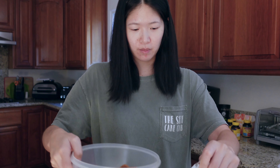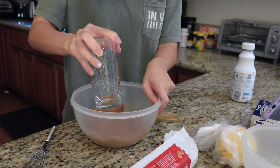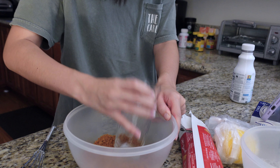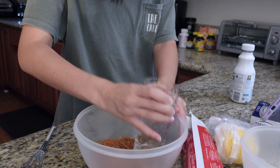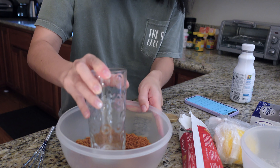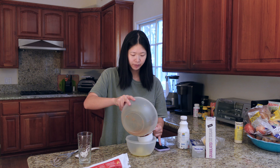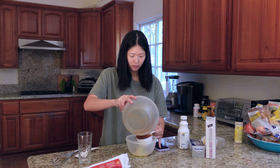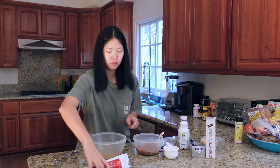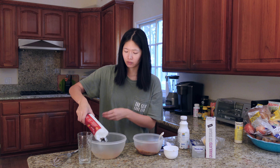Maybe I'll do it bit by bit. I don't know how much I need, but look — it's working! That's one, so I definitely need more. I guess it is the whole packet.